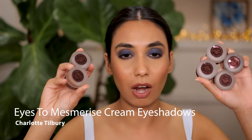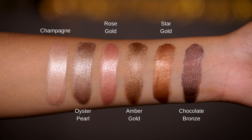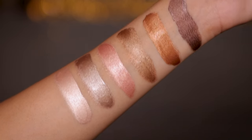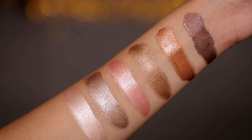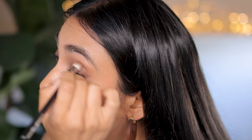Next up, I want to talk about Charlotte Tilbury cream eyeshadows. I'm a huge fan of this formula. They are exactly what you expect from a cream eyeshadow — luscious, creamy, super blendable, easy to blend with your finger or a brush. They give you that very creamy look to the eye. However, they do crease. If you have hooded eyelids or oily eyelids, you may not like these because they will crease.